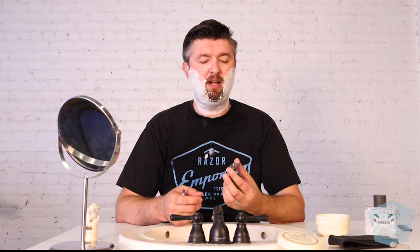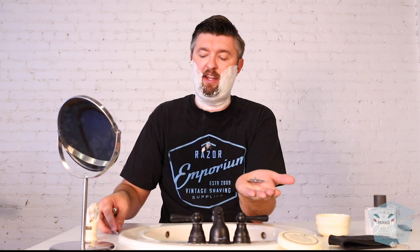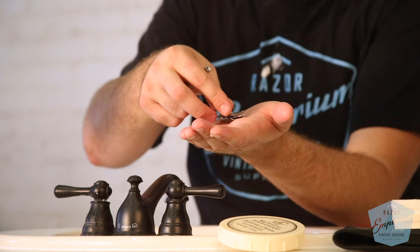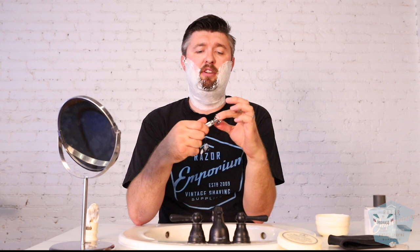We're getting loaded up here with the Game Changer. If you are new to the channel, with a three-piece razor it's always safest to load it like this — you're going to have your cap in your hand, put on your blade, then load on your guard. Sandwich them all together and thread your handle. And if you did it right, you are rewarded with a good assembly. So this is the Game Changer from RazoRock and we're going to give it a shot. Let's get started.